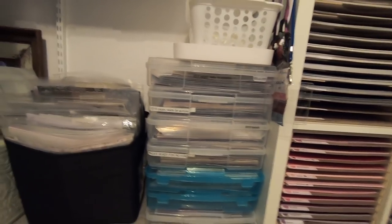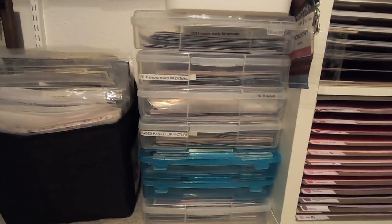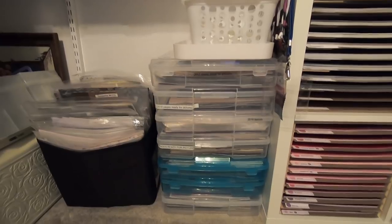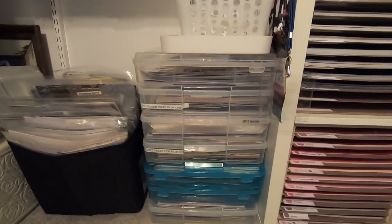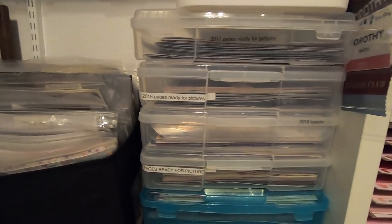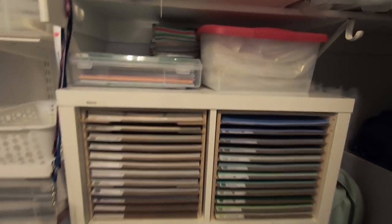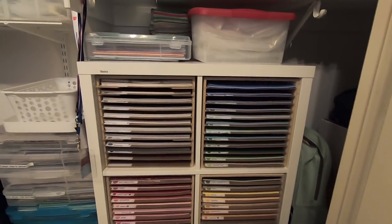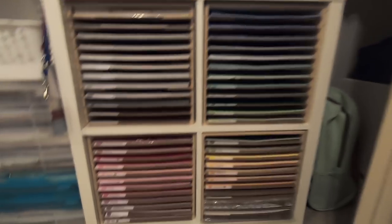All of these iris boxes are completed workshops. For our Workshops Your Way, you get at least three two-page layouts, and I always make extra pages with extra paper. So I have a whole lot of each particular workshop with lots of pages ready for pictures, organized by year — like 2018 layouts, ready for pictures. This is my way of organizing my cardstock. It's super easy for me to find exactly what I need to replenish my folders in my club room, where I keep all of my card stocks handy — every color is available for my ladies when they come in to do a club.